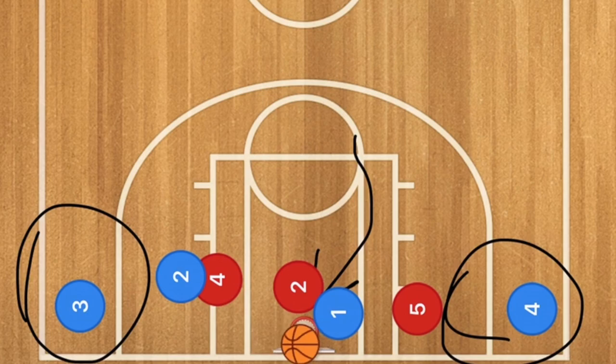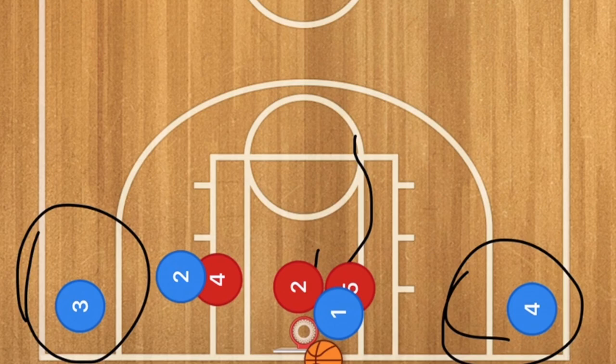A secondary option is that player five red comes down to double team and help out with player two, and while that isn't exactly a hammer pass, player one could also pass out to player four for the three-point shot as well.